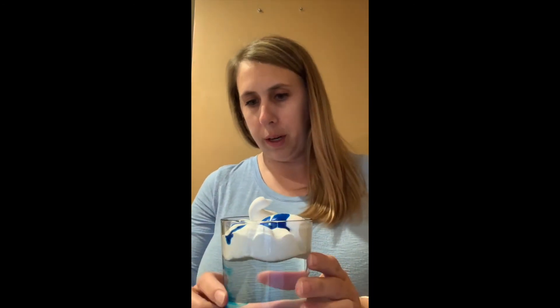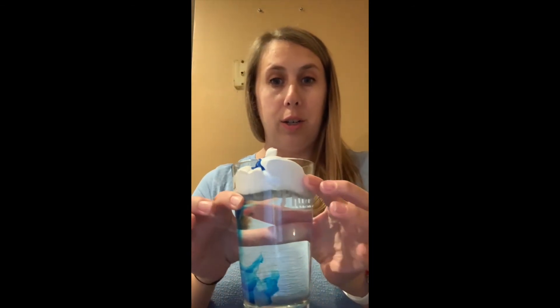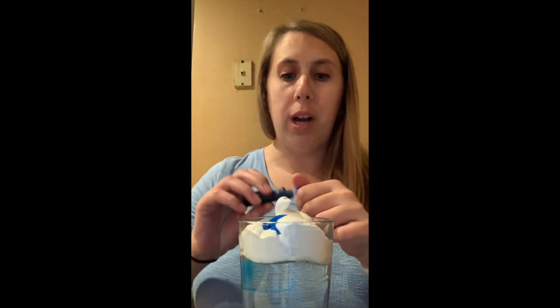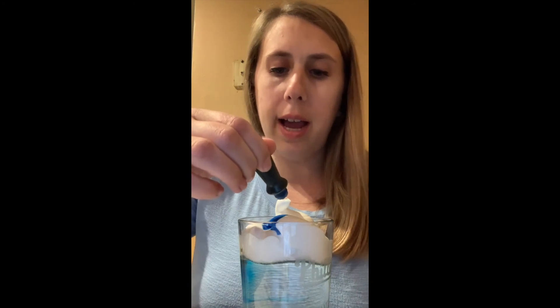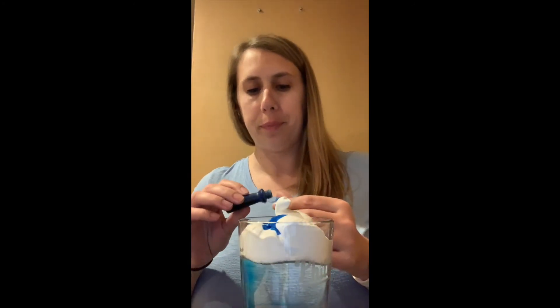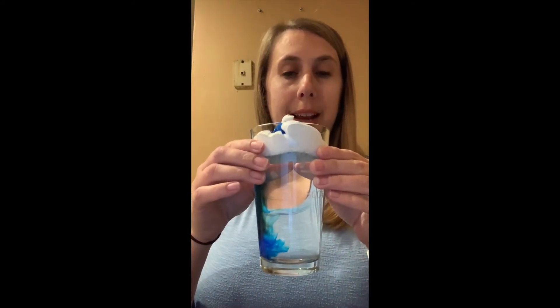And not just at the points where you put it near the edge, though that does seem to be where mine has started to rain already. I'm going to add a few more drops to see if I can get it to go through in another spot. Not too much — you don't want to flood it. But there you have it: rain in a glass.